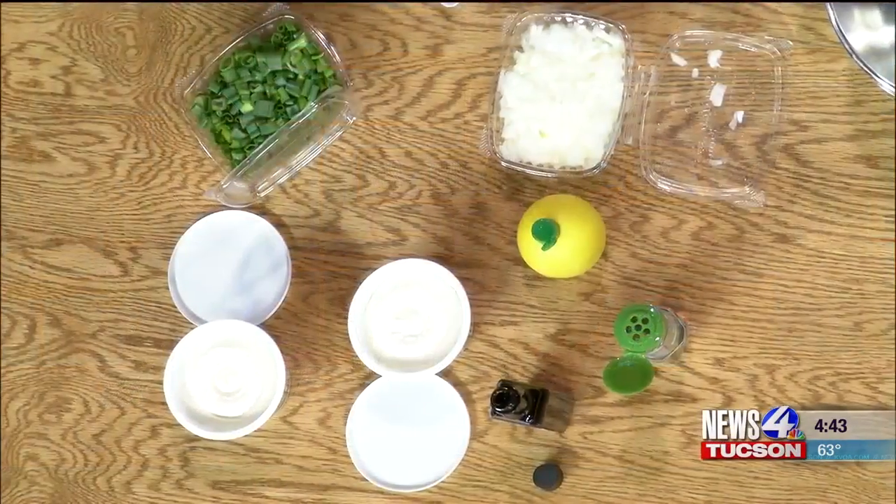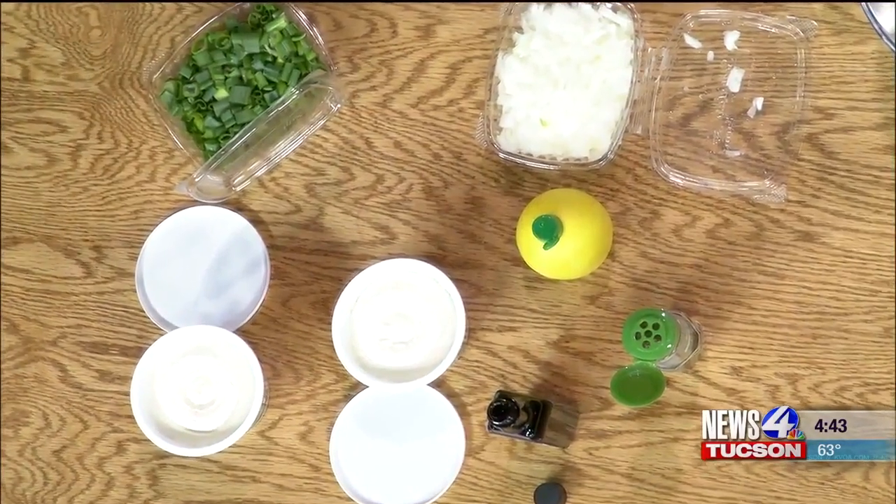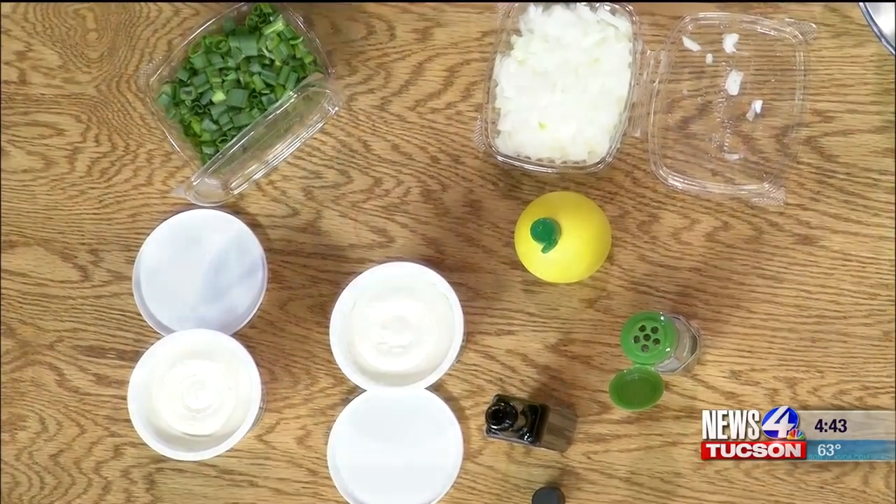Liquid smoke! I didn't even know that was a thing. Yes, I didn't know before this recipe, but if you just add liquid smoke to something, it makes it taste smoky even though it's not smoky. It's amazing. So let's make this.